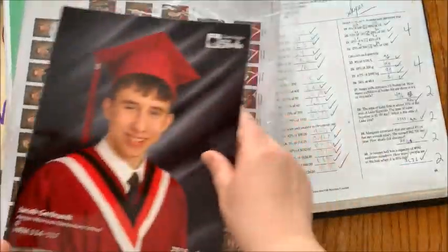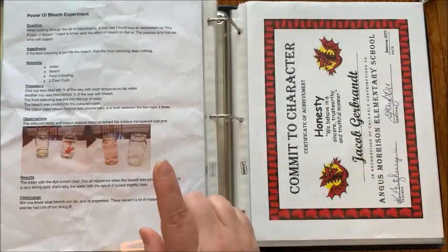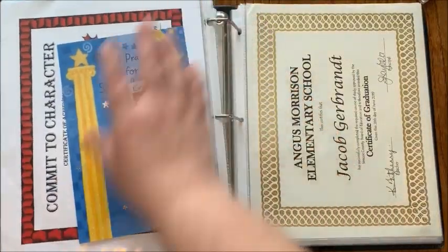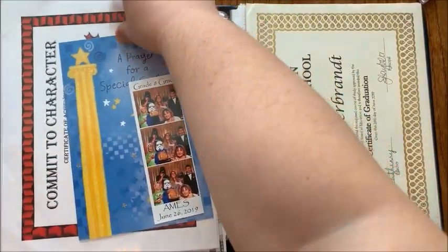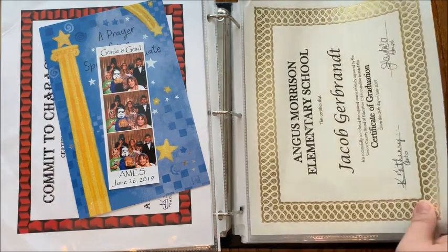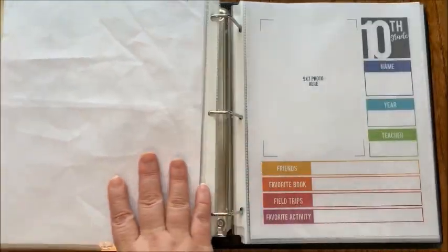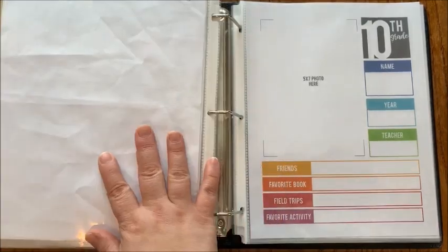For grade eight — the last grade in that school — they had a graduation, so I have a graduation photo I need to shrink down to fit. There's a math test, a science experiment, an award, a report card, another award, a graduation card, his graduation certificate, and more cadet stuff. Then for grade nine, all I have so far is his timetable of all his courses. He still has a second semester to complete, so I'll have a class picture and more to add afterwards.